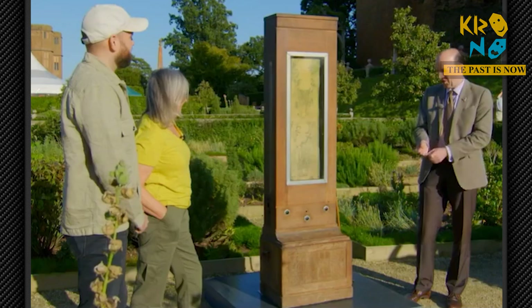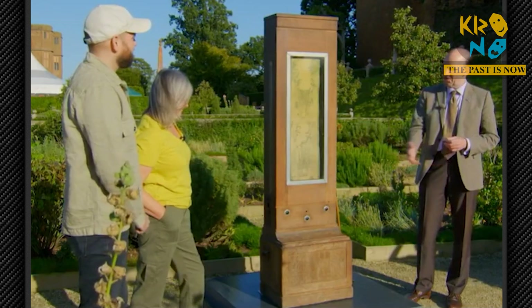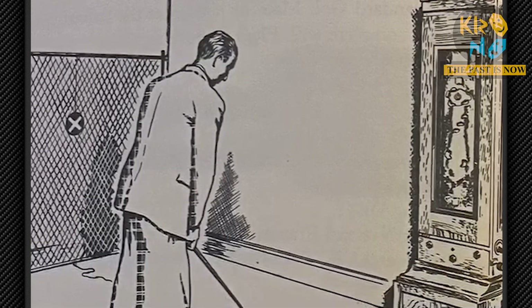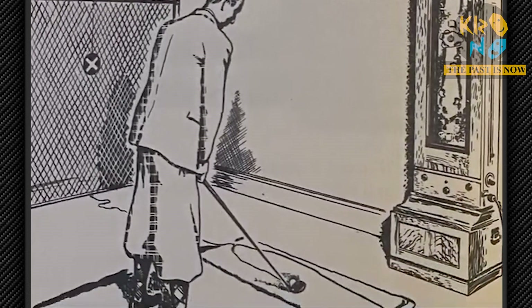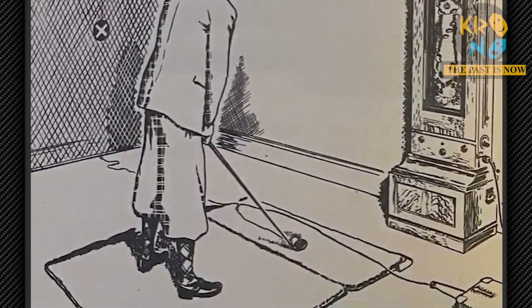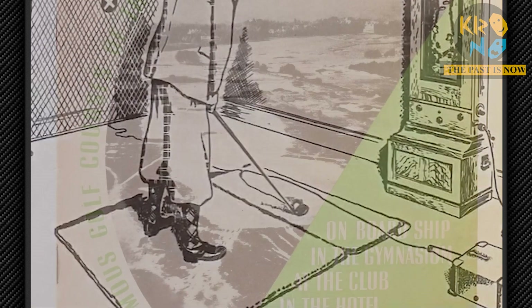Basically how it works, I'm sure you know, is that you whack a golf ball attached to a piece of string and it would record the direction of the shot — either a hook to the left or a slice to the right — the elevation of the shot, how high or low it went, and of course the distance of the shot.